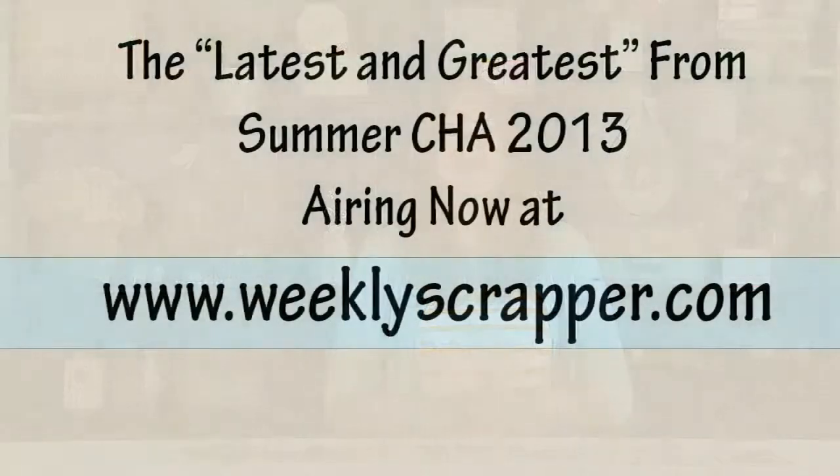Once again, I'm Kelly Marie Alvarez with Lawn Fawn. You can find us at LawnFawn.com. Thank you so much to Scrapbook Expo. I'll see you next time.